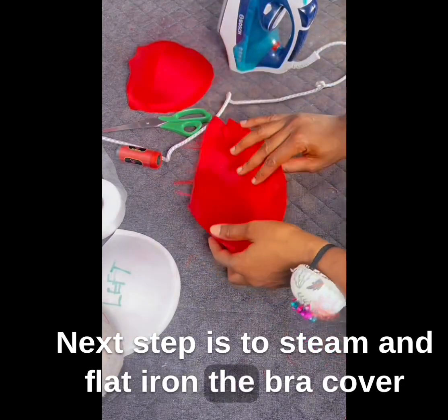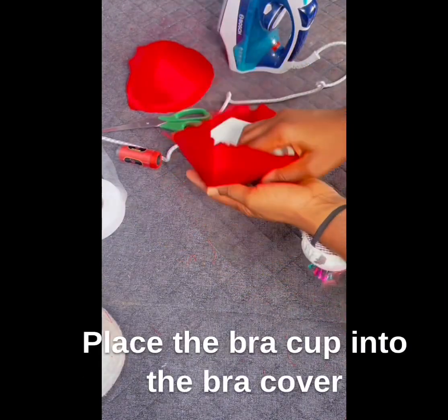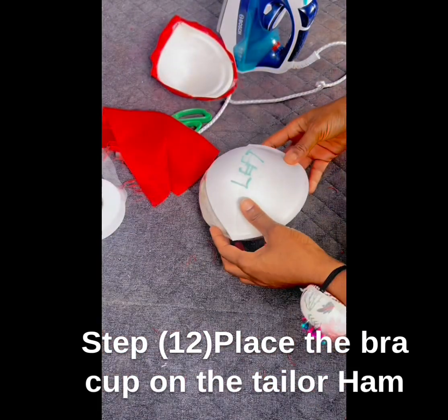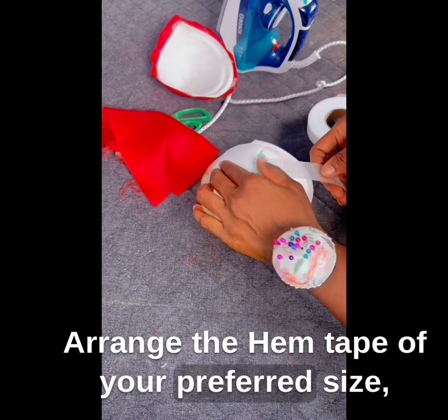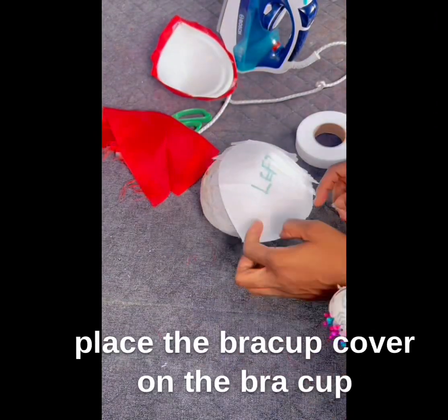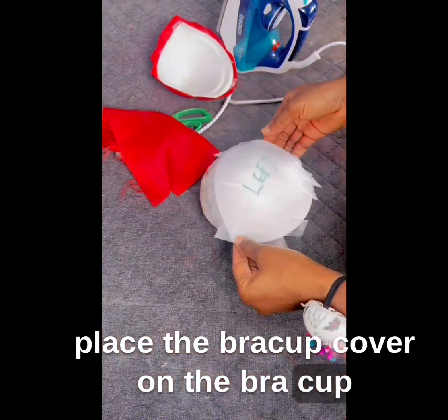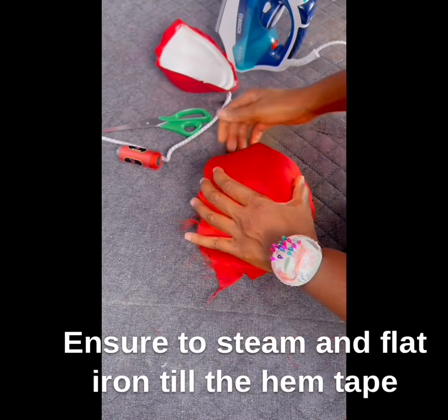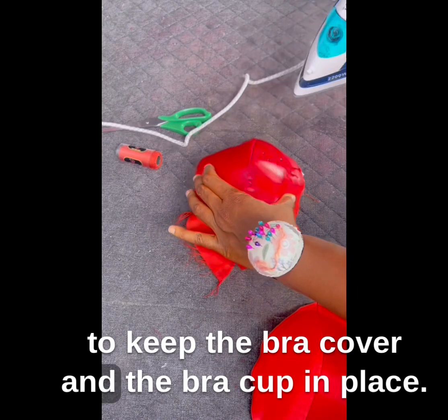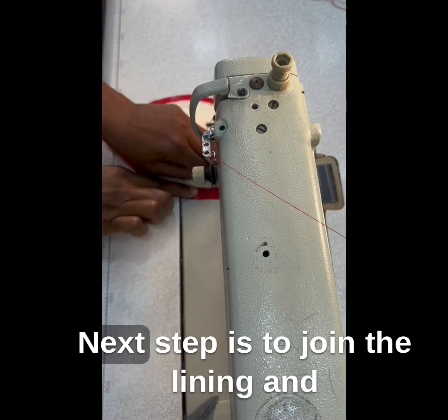Next, steam and flat iron the bra cover. Place the bra cup into the bra cover and ensure they align. Step 12: Place the bra cup on the tailor's arm. Arrange the m-tape of your preferred size, either big or small, on the bra cup, then gently place the bra cup cover on the bra cup. Ensure to steam and flat iron until the tape melts to keep the bra cover and bra cup in place.